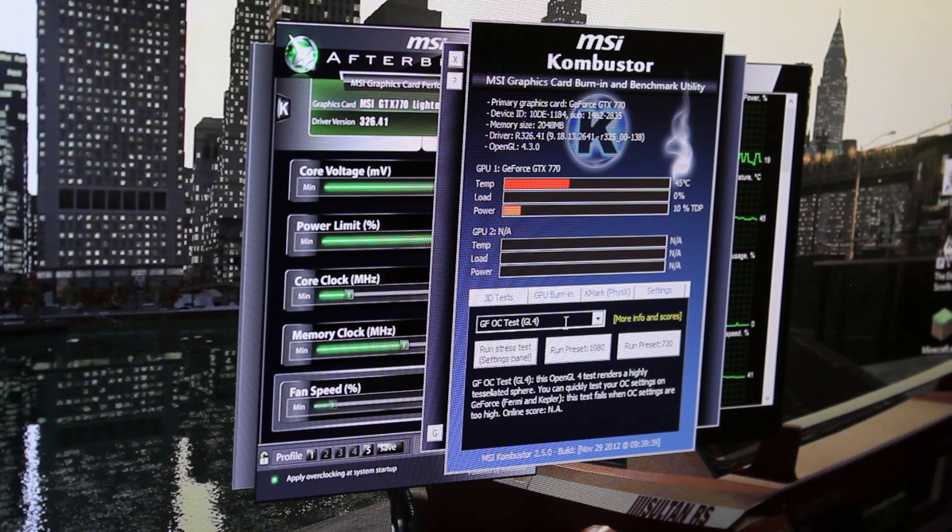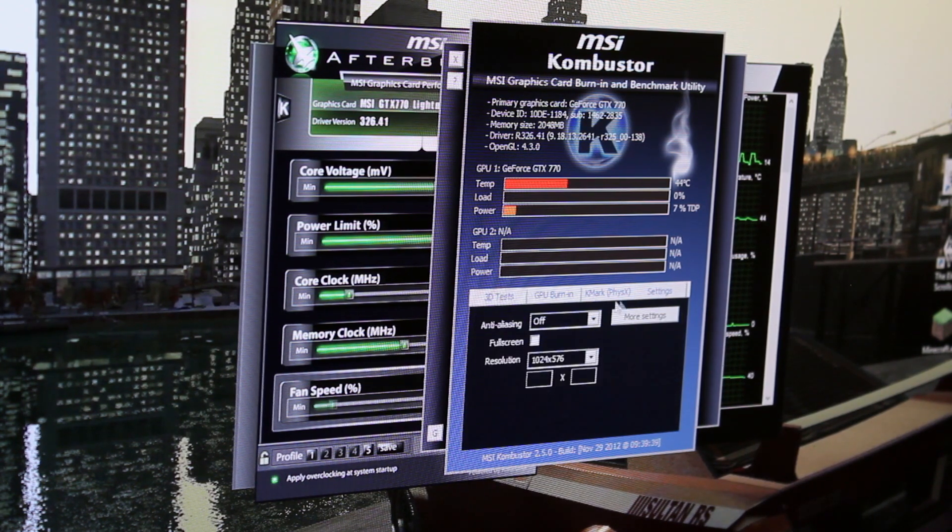If it's going up to 80, then tone it down a bit. Turn down the core voltage, turn down the core clock, the memory clock, and try to get it stable at a lower speed because that's just too high.